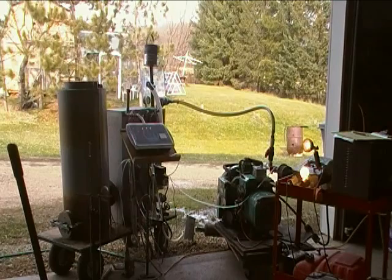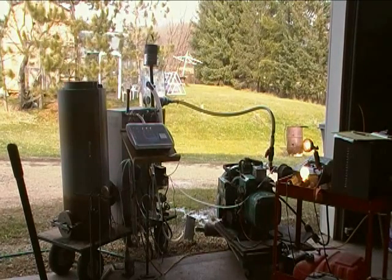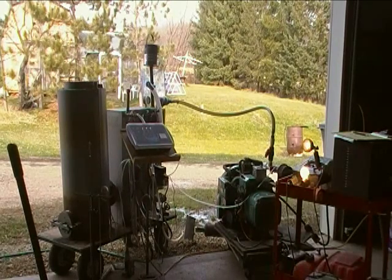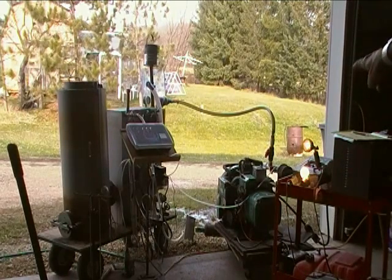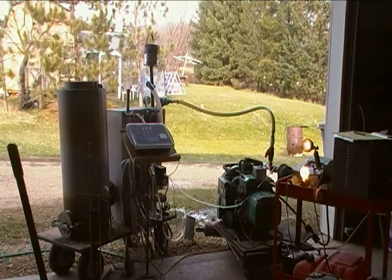I have the basic engine itself, which I assume consumes about one quarter of the maximum load just to run itself. 1,500 watts — one of the two heaters is on — and another, I don't know, 150 watts with those two small lights.